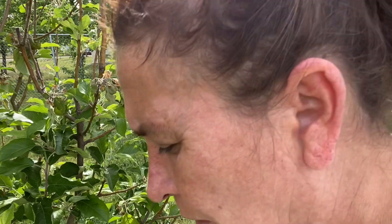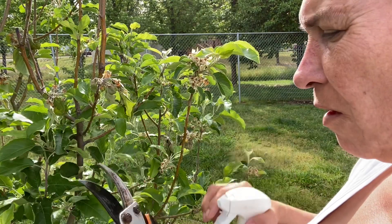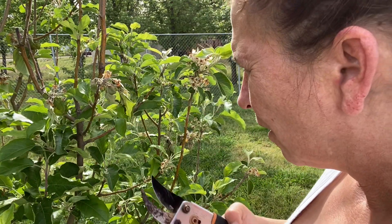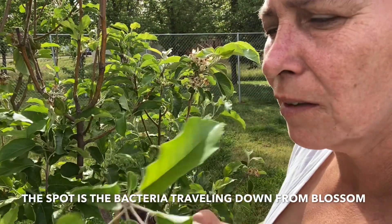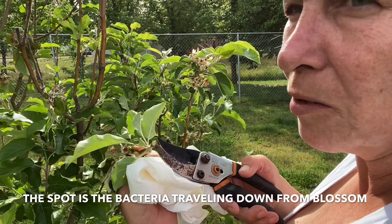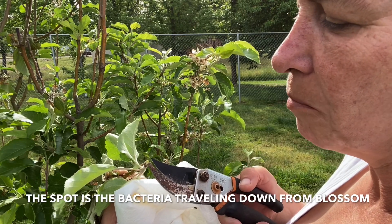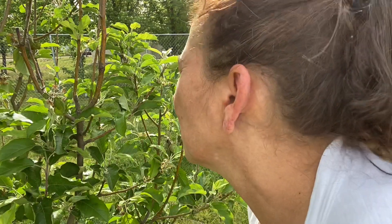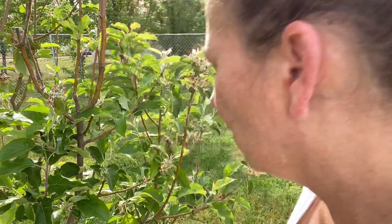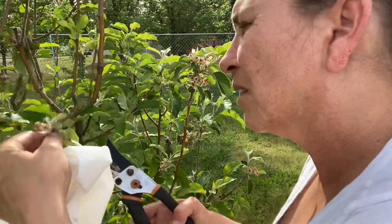What you need is some sharp pruning scissors and some alcohol. You want to spray your shears off with the alcohol, wipe them off, and then trim back past the blight. As long as you don't see a little dark brown spot in the middle, you've got it. If you do see that dark spot, the blight is still there. As long as you don't have that, you should have removed the blight. Then spray that tip, and spray your shears in between cuts — you do not want to spread this just by trimming.